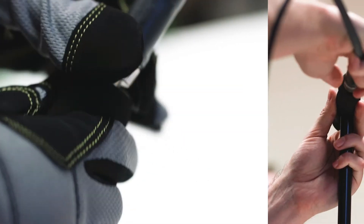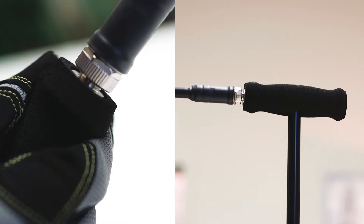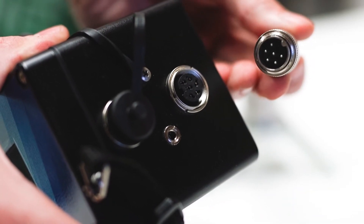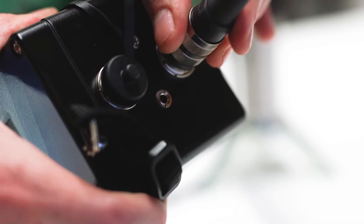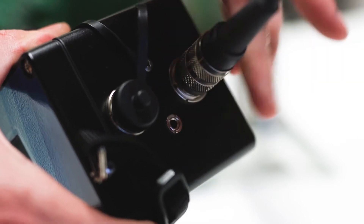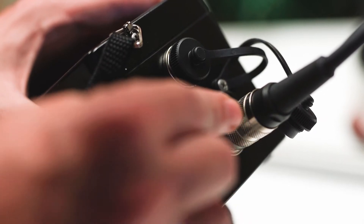Pliers or a wrench are not necessary for a tight connection. Next, insert the 6-pin end of the cable into the corresponding outlet on the 550 amplifier. Just like the 4-pin connection, make sure to align the notches and not over-tighten. When assembly is complete, connect the TEFL headphones to the amplifier as shown.